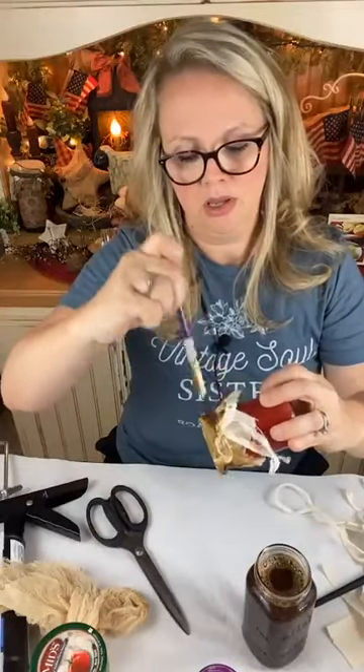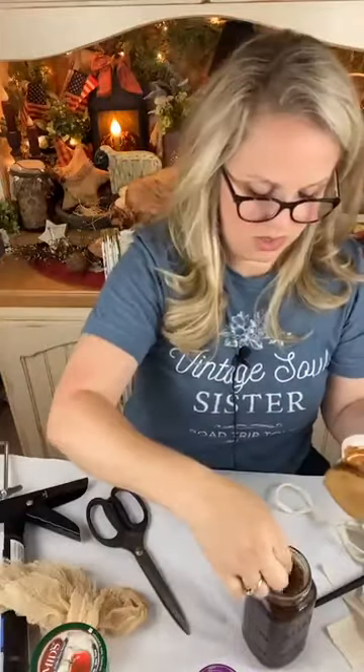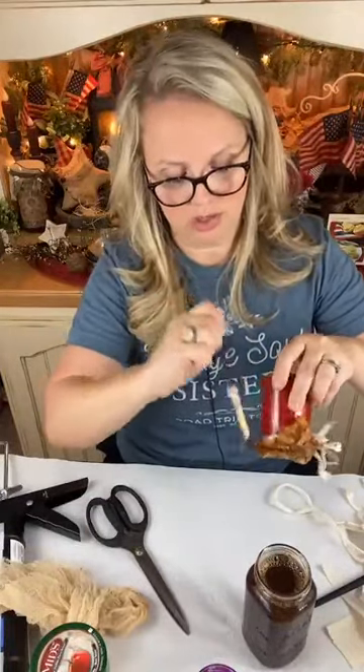I needed to get some of that cinnamon on my brush, so I went deeper down into my jar and I'm putting it on around the bottom of the lid. Now if you are new to using coffee grunge, it can go on darker and it will dry lighter. If it dries and it's still too dark, all you have to do is add some water, blot it off, and it will lighten it. You can continue to do that to get it to the color or shade that you want.